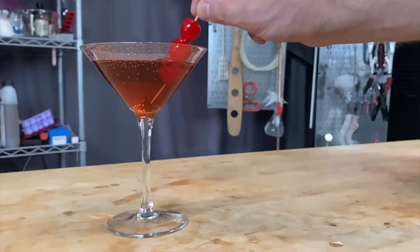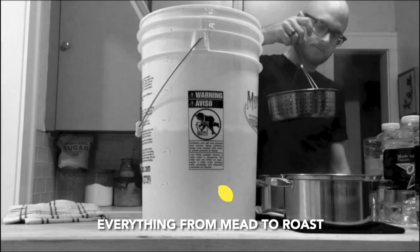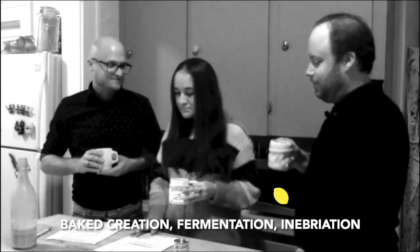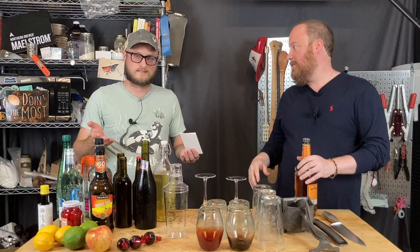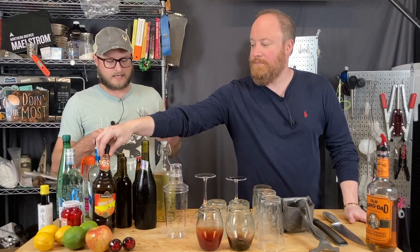On this episode of Doing the Most, we are going to make mead cocktails. People have been asking for this. We talked about this a long time ago — how could we mix some of these things in with other things and make new things. So here we go.